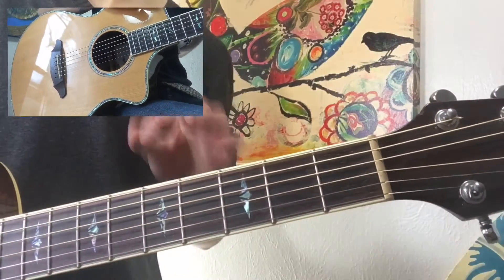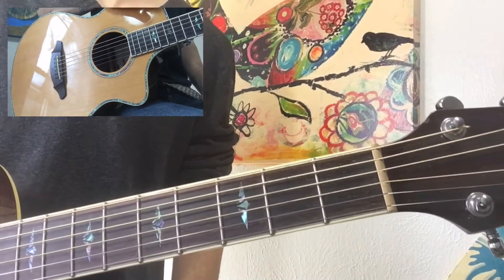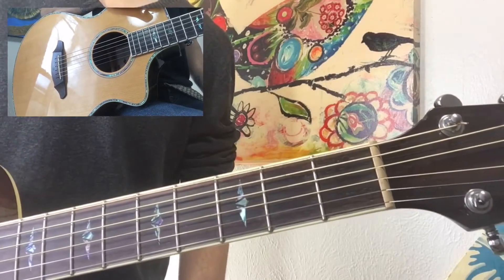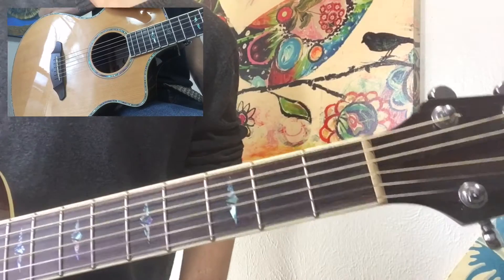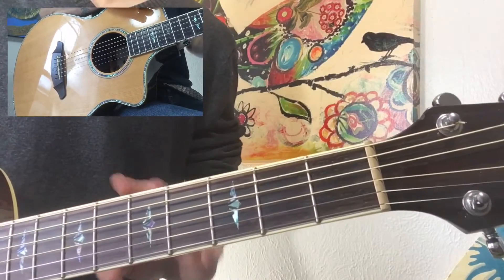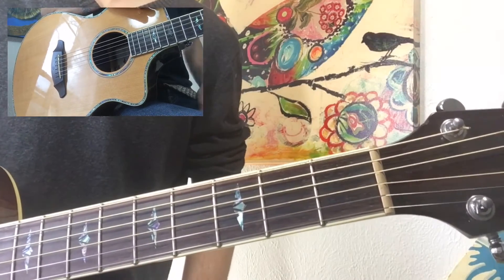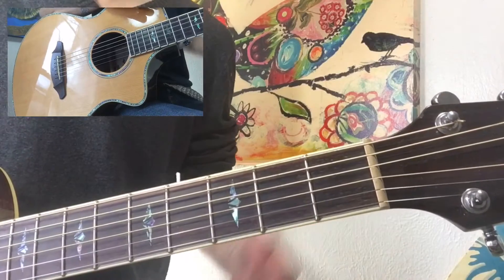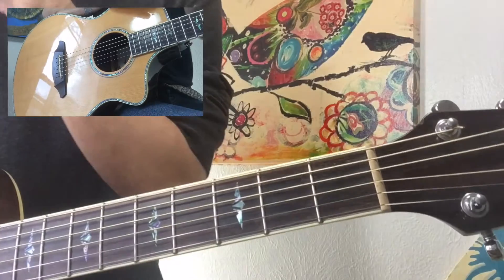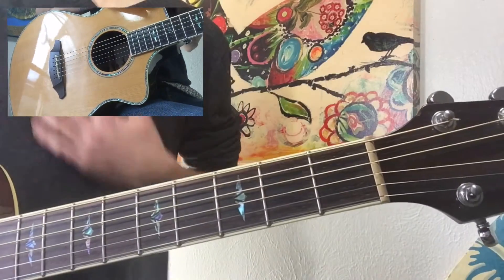That's just a down strum build-up used throughout the whole song in various places. Depending on how you want to play it, you can use that on the verses as well. I think it's a little bit more authentic to the way they play it on acoustic — using that down strum technique to play the verses or chorus like that.